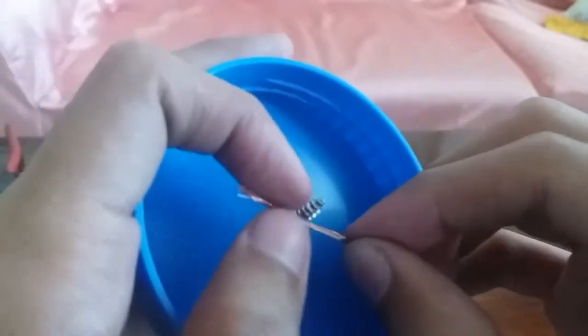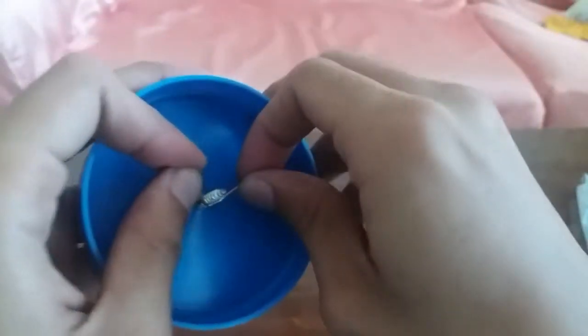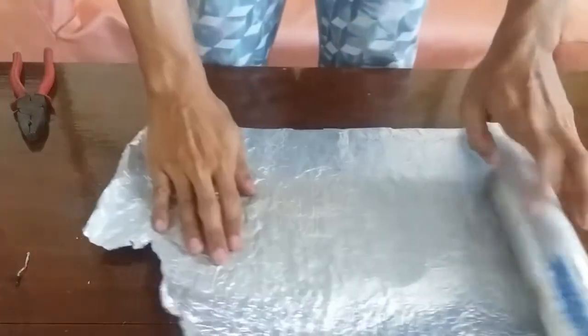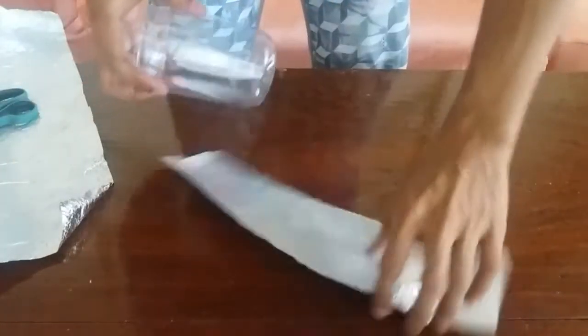Tie the copper wire into the screw. Next step is to wrap the plastic jar — I also trim the tinfoil to the size of the plastic jar.